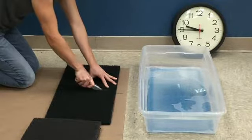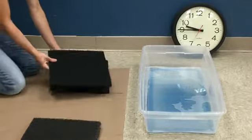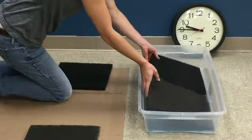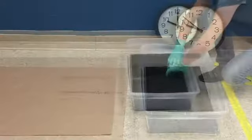We will use half of a 3M Black Stripper Pad 7200 and half of a competitive pad and put them in the 3M Speed Stripper Concentrate 6H, properly diluted, for 15 minutes.